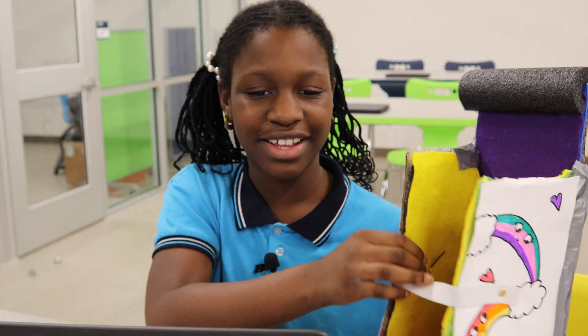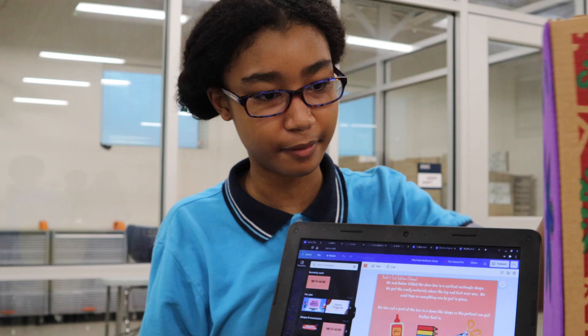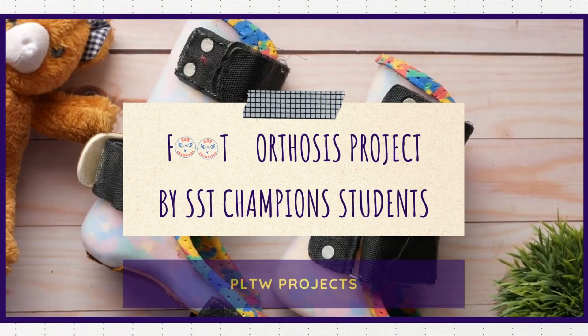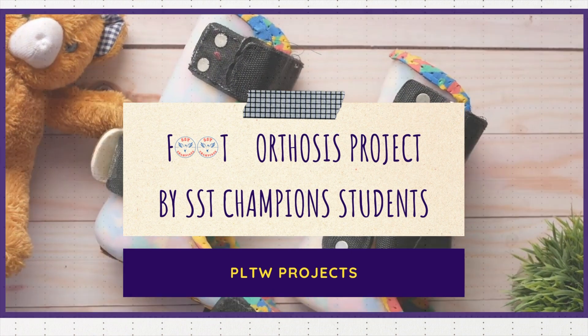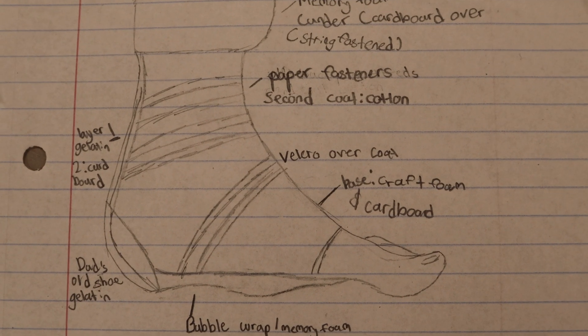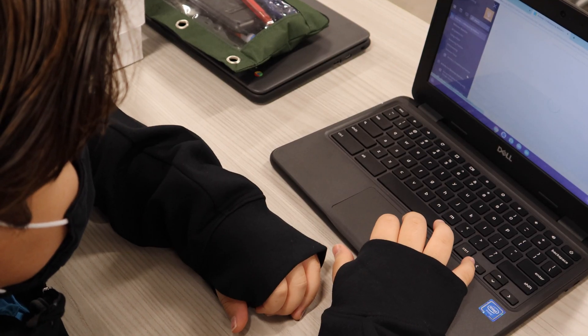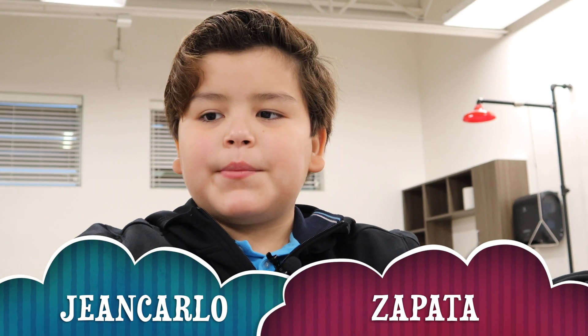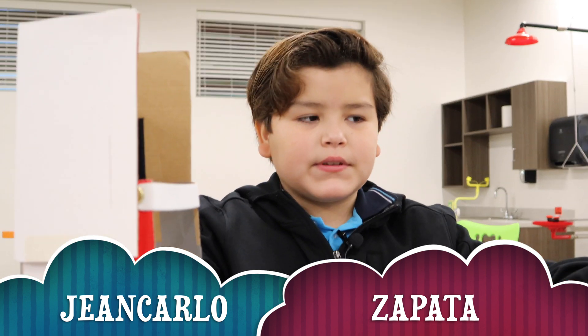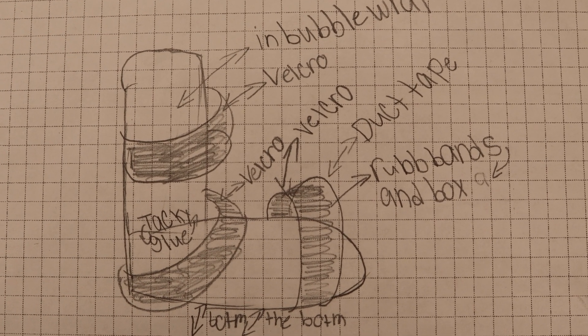This is the foot orthosis project that I made. I made it because some kids have difficulties with walking, their legs, something like that.